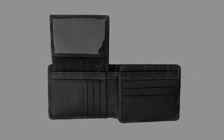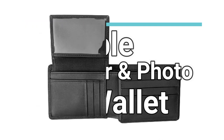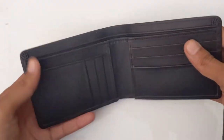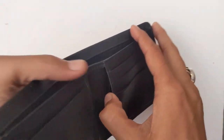Assalamu alaikum guys, welcome to Leather Goods. Here is an interesting product: the portable center and photo flap wallet. This is one of the most unique and multi-purpose wallets. Let's go to show the features. On the left side, three card slots and two pockets are present, and on the right side one pocket and three card slots are present.